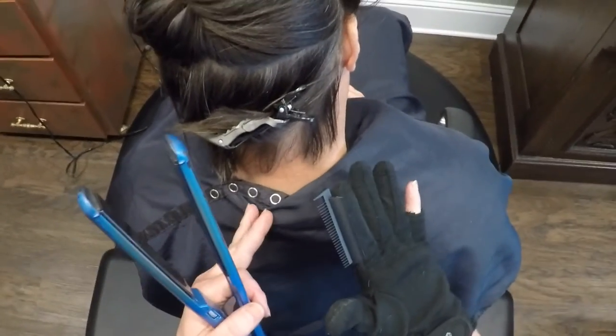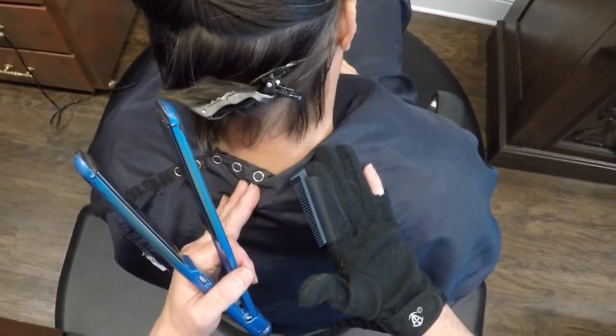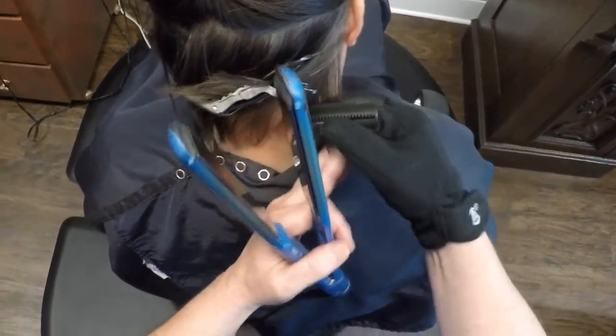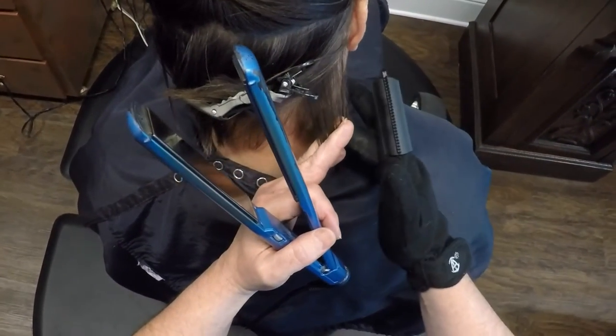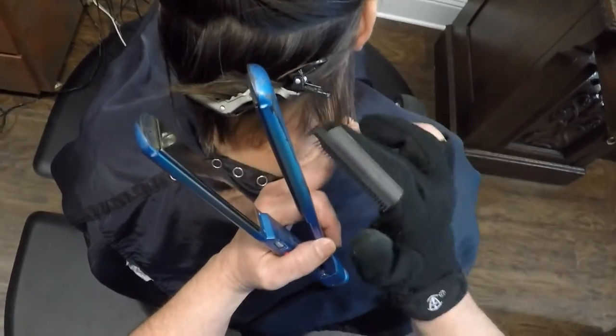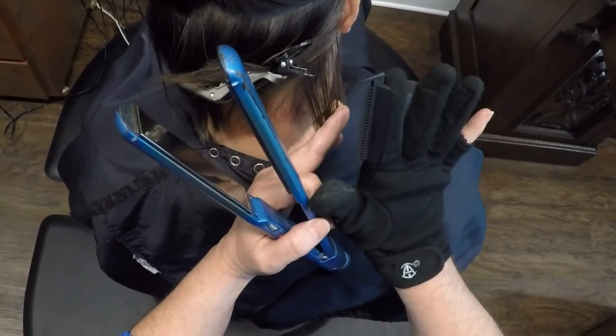When doing a Brazilian on guys — and guys are wanting these Brazilians quite a bit now — the problem is the hair is so short along the nape. It's really hard to get the iron in between your finger and their head without burning their head or your finger. So with the Iron Armor Glove, you can actually get in there.